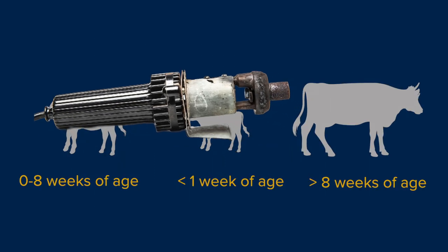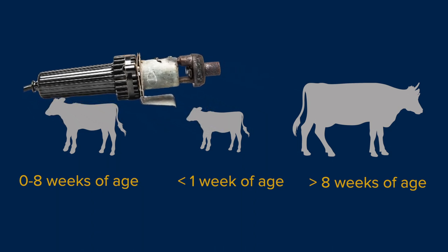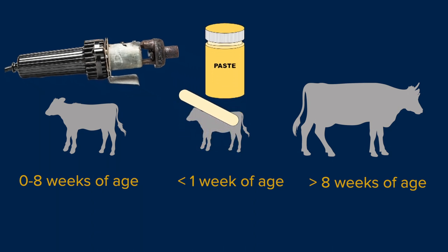Disbudding is commonly done by applying a heated iron to the horn bud when the calf is zero to eight weeks of age. Alternatively, caustic paste can be used when the calf is less than a week old.